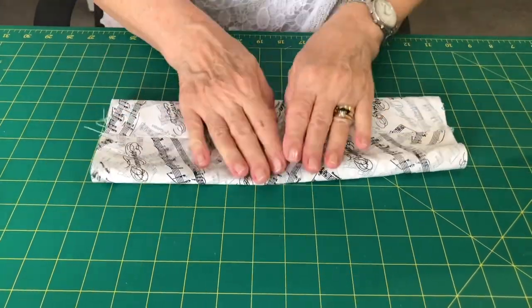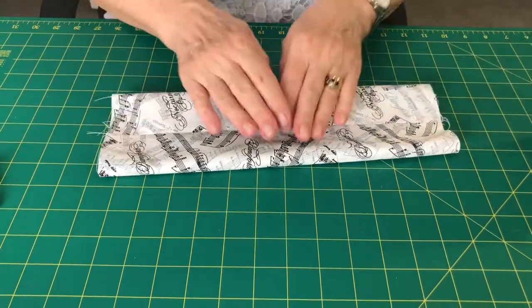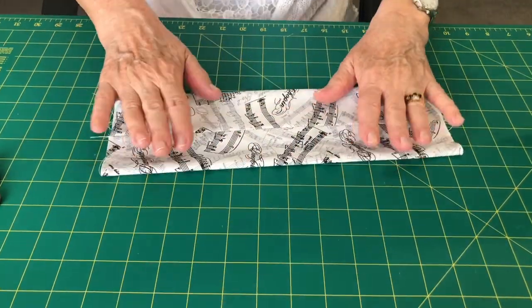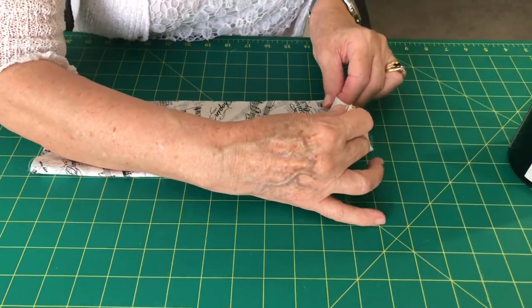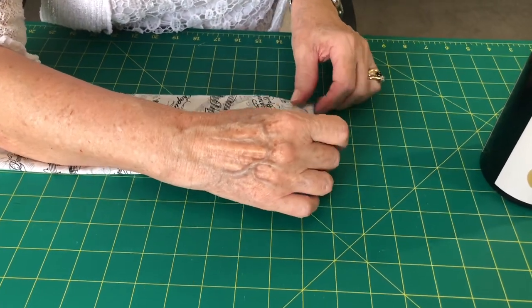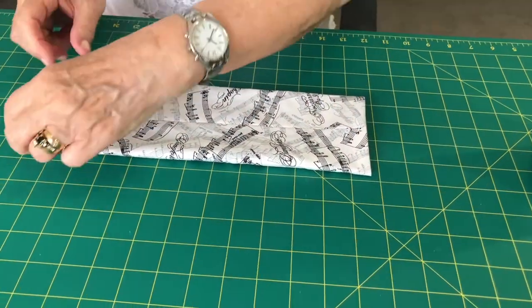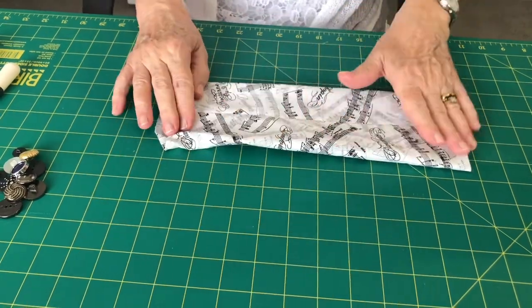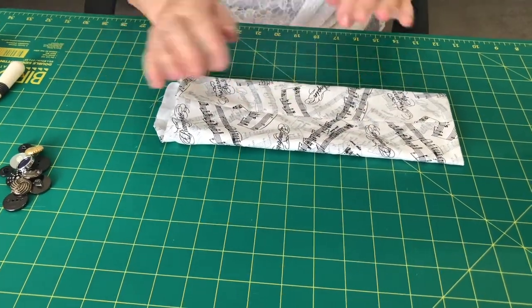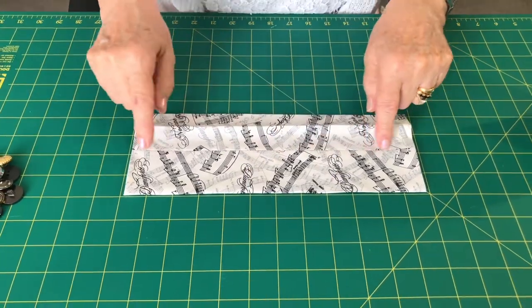Press that with a nice warm iron. Then tuck in about half an inch on each end and press that under as well. I've pressed the half inch under on each end.